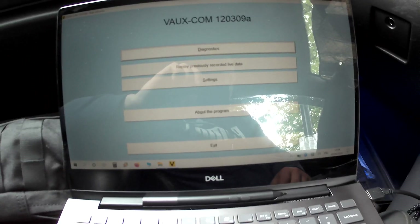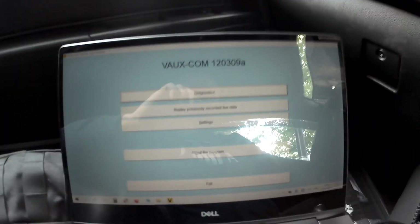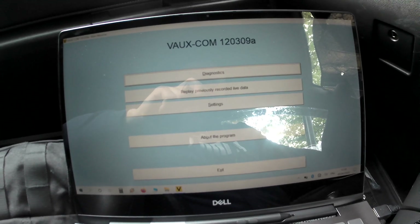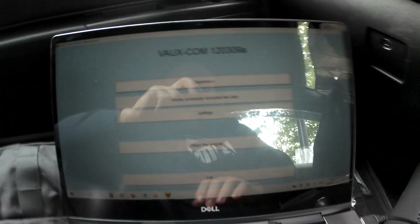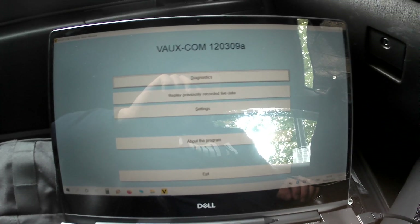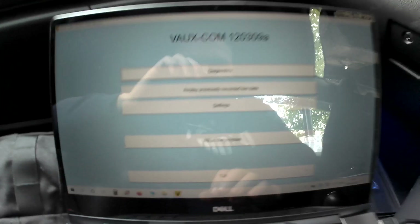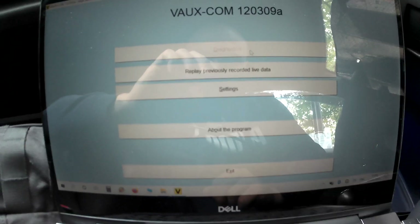Hello guys, welcome to another tutorial. Today I'm going to show you how to calibrate your steering angle sensor on a Vauxhall Astra MK5 SR 1.8 liter engine. We have the VauxCom here. I'm going to turn the ignition on, go back to the VauxCom — you already have it open — and select diagnostics.